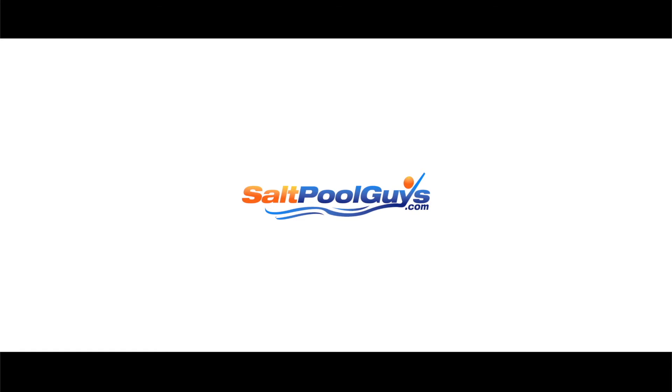SaltPoolGuys.com is an authorized Autopilot Pool Pilot dealer. We offer complete systems and a full selection of replacement parts. Please visit our website at saltpoolguys.com.